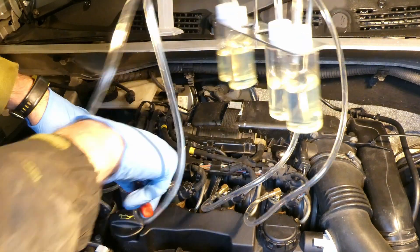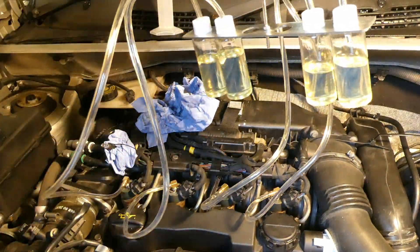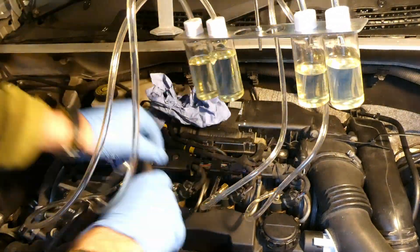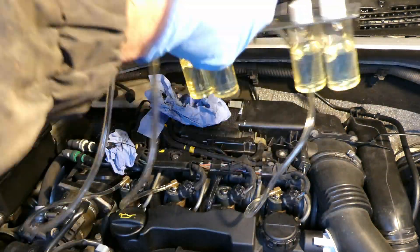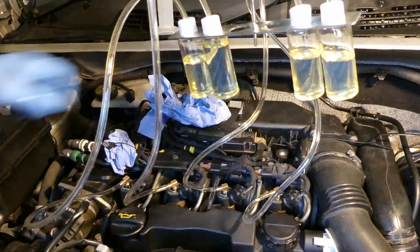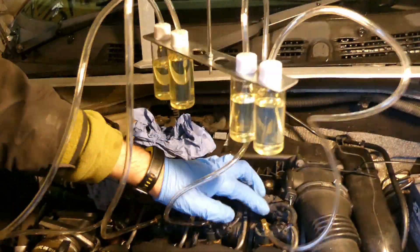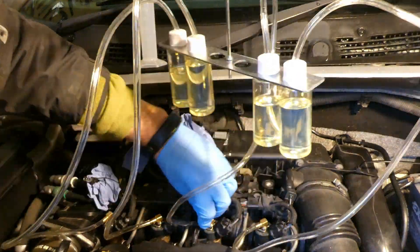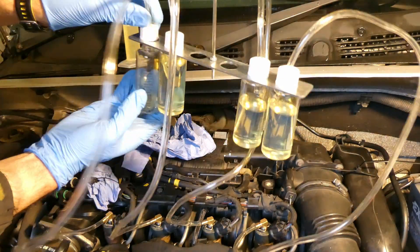I did the same test three times — measuring the leak-off of each injector and recording the values. I won't show the full process again. The next thing is to show the results: comparing the fuel return before the Wynns diesel injector cleaner versus after doing those 240 miles with the diesel injector cleaner.